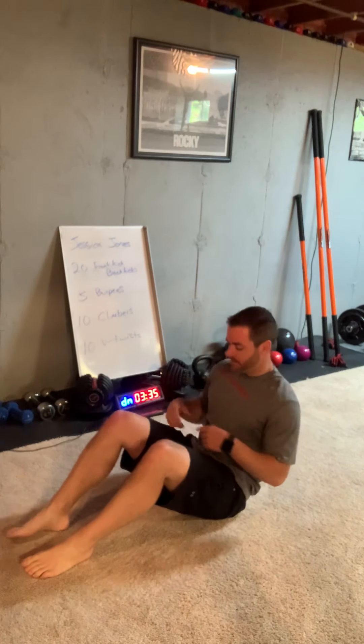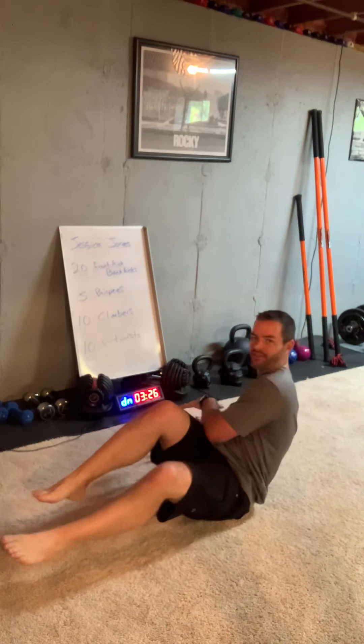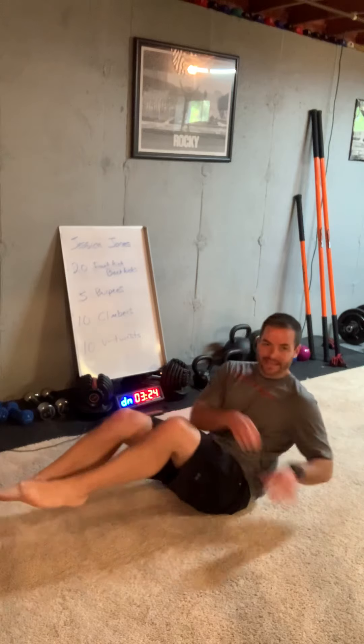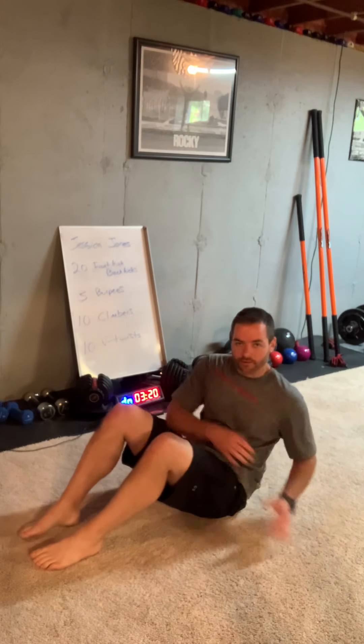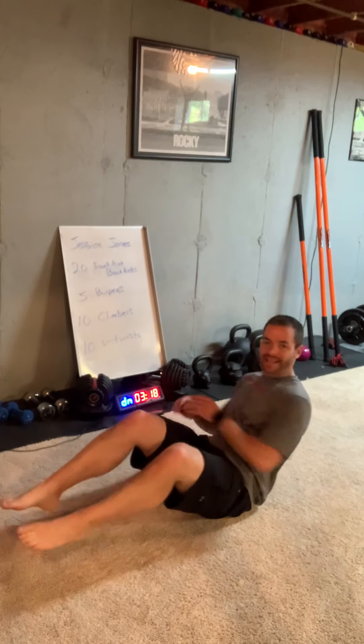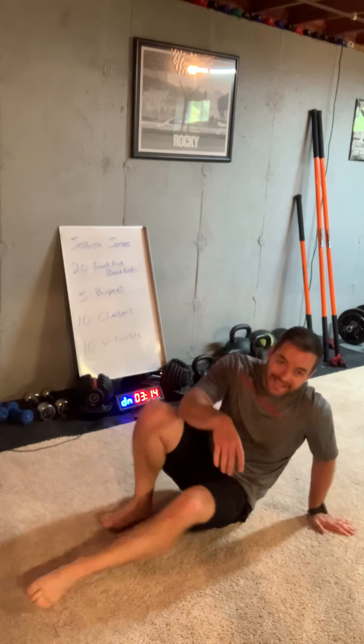Now we're belly up. V-twist — lean back if you can, keep your feet in the air, just touching and rotating your legs and upper body. If you can't keep your feet up, put your heels on the ground but try to lean back. That's really going to help you. Nine, ten.